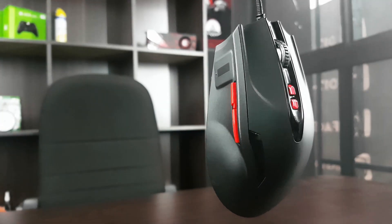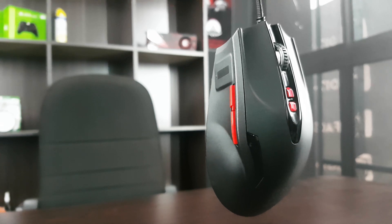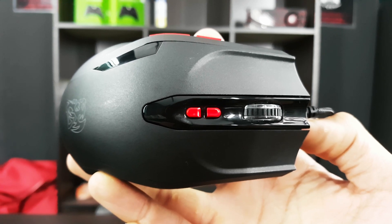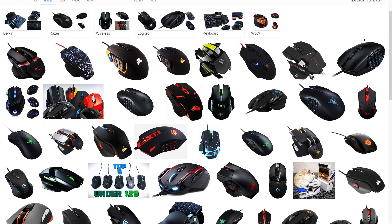Hey, what's up geeks and welcome again to another show of Era of the Geeks. It has been a while since I have been doing a review of a gaming mouse, and today I have the TTE Sports Black FP in the house.